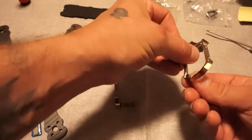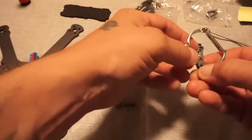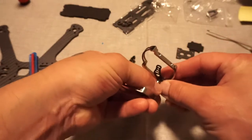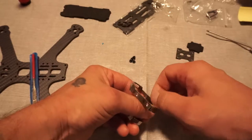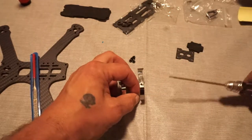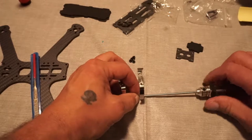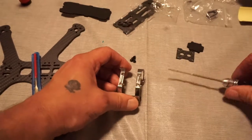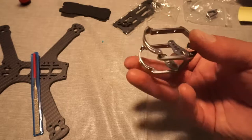Again, we are going to mirror this side. Flip this over and repeat the process. Get that lined up and start the screw. What I like to do for things like this is lay them down on the table to get a better perpendicular fit. This is not going to be perfect by any means, but it's a good start. Some minor adjustments may be needed later.